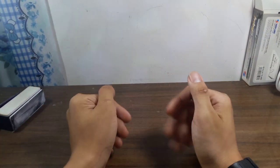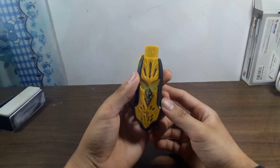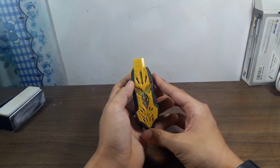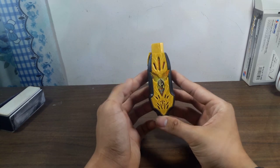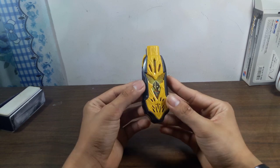Xin chào tất cả các bạn và chào mừng các bạn đã trở lại với channel của tôi. Đây là bài review của tôi với em này - DX Glitter Trigger Eternity Hyperkey.